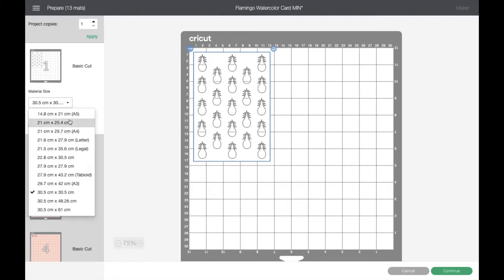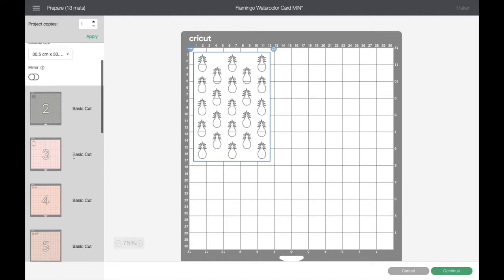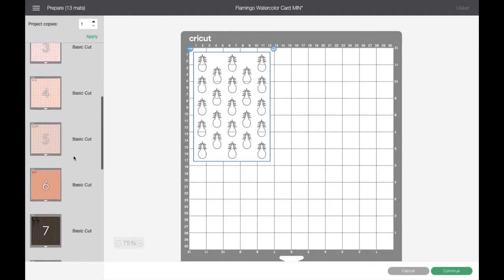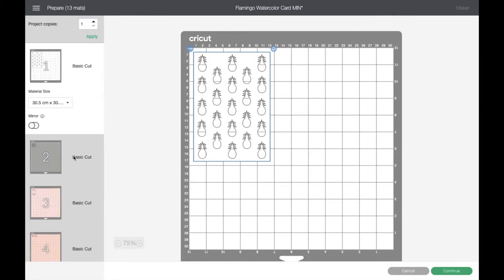You can change the size of your material if you're using A4 here, but you shouldn't need to worry about that too much because they're all set up for A4 use anyway. I'm just going to scroll through and show you all the different mats here in all the different colours - you just need to go through and cut all those. I'm going to go through the materials we are going to use and then we'll get the cutting started.